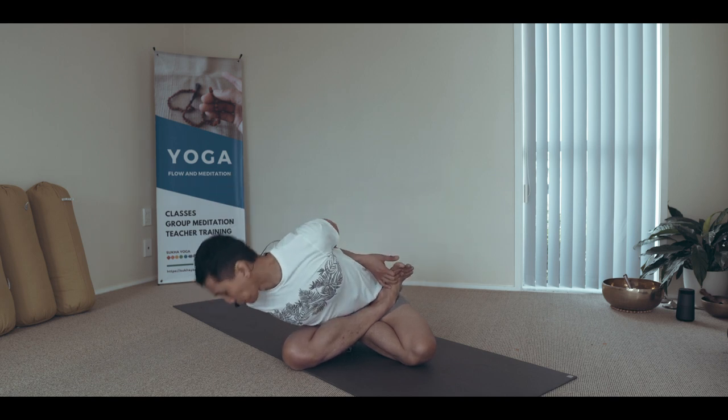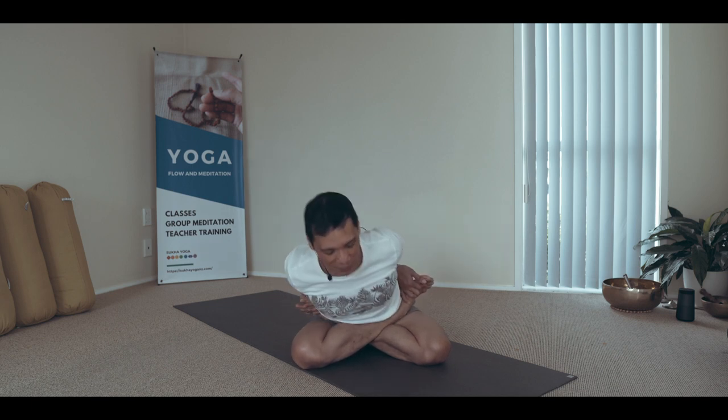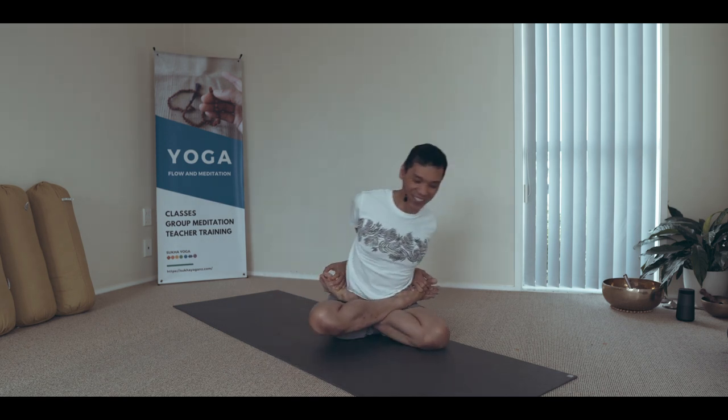Breathing in, chest opens; exhale to loosen. Every time you attempt to go forward or lower, inhale to lengthen the spine and exhale down. Continue until you can comfortably move further into the posture.